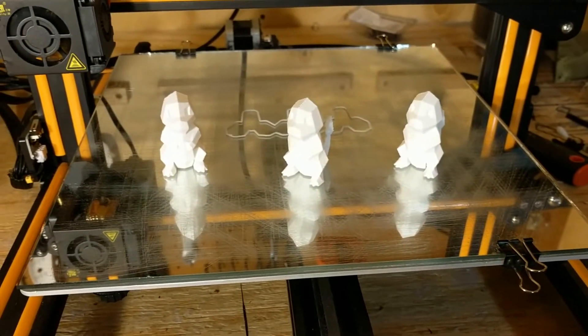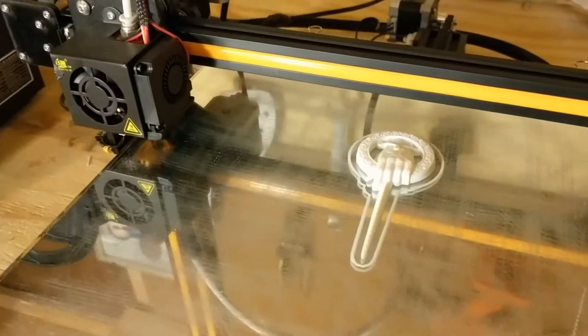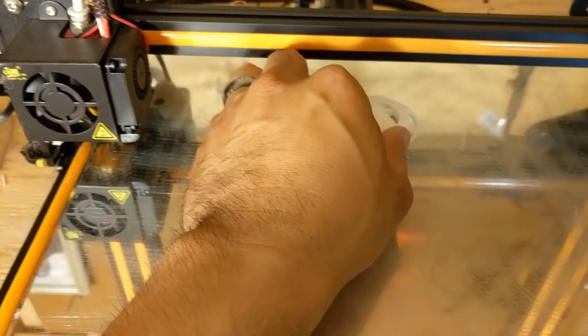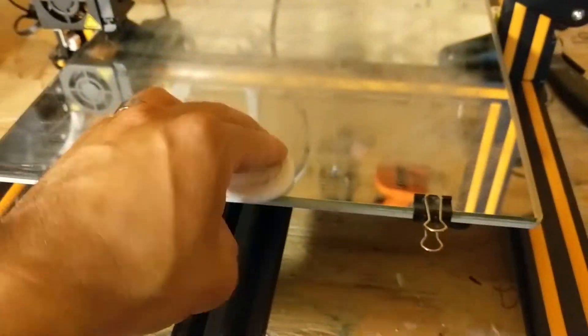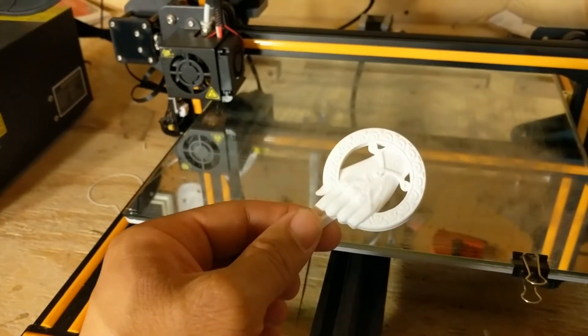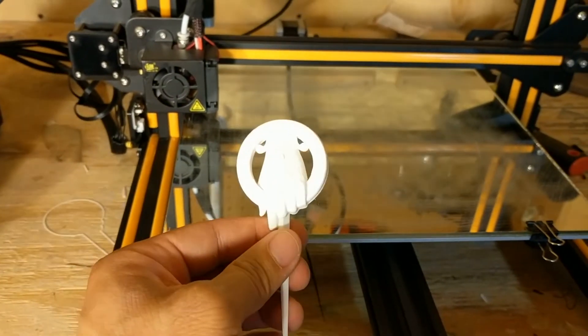Here's another print on the rougher bed sanded down with 120 grit sandpaper. I printed out the Hand of the King file you can find on Thingiverse. Look at the detail on this thing — I love it. You can see how easy this pops off — fresh off the printer, pops right out easy. Beautiful. You don't have to fight with the bed.